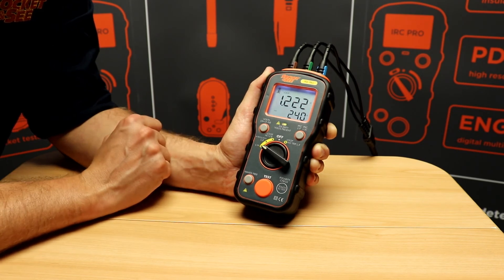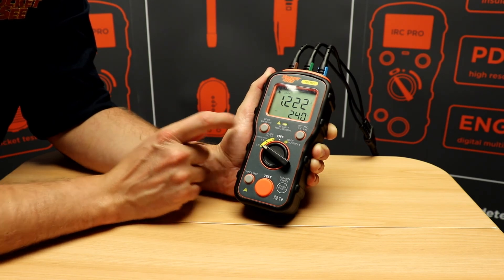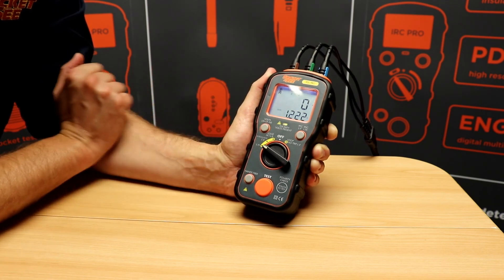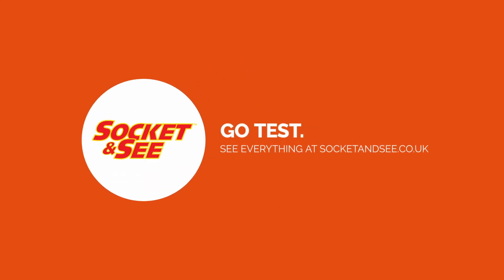There's a hands-free feature. When this is selected, the test will automatically start as soon as mains is detected. You can also scroll through voltage between line-neutral, line-earth, and neutral-earth. Just press to test.